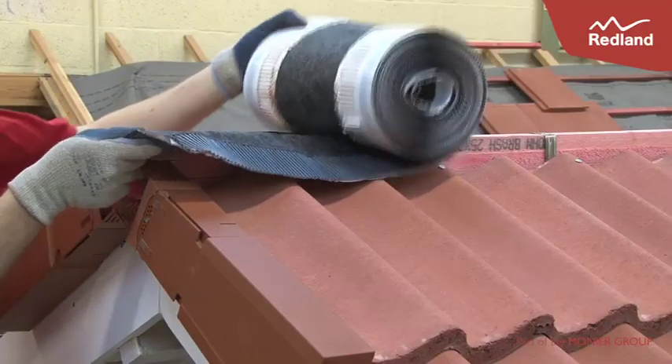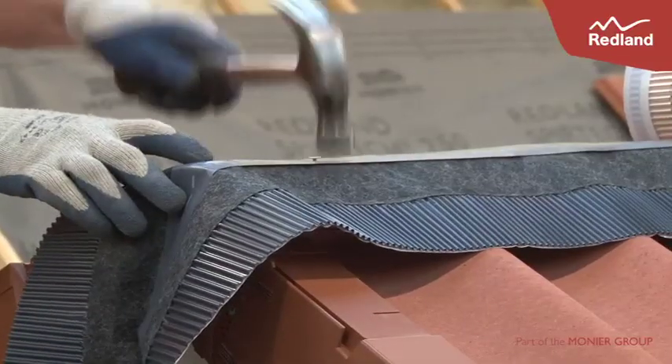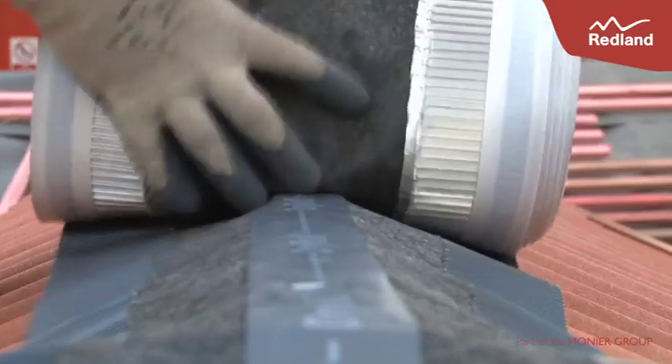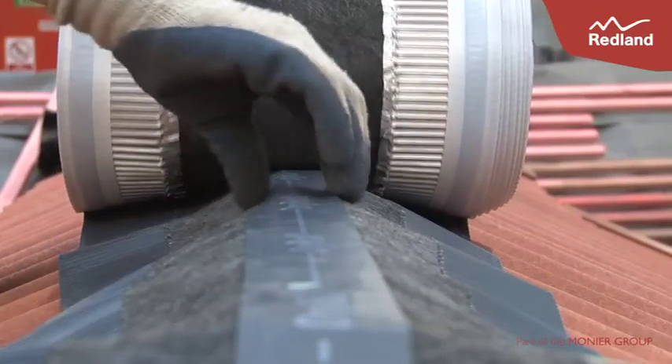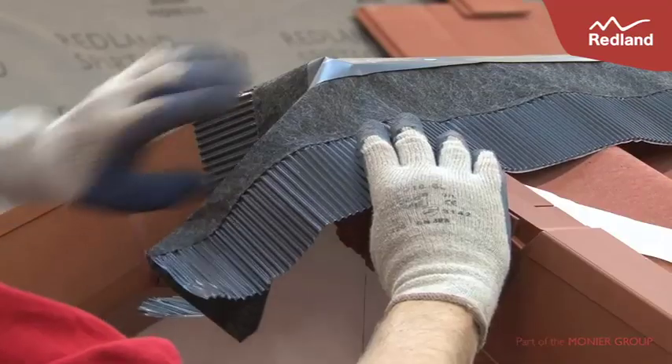Roll out the rollable membrane along the central line of the ridge batten and tap to the ridge batten with a staple or felt nail. The rollable membrane should be neatly rolled down the vertical face of the dry verge and tucked back under the verge system.